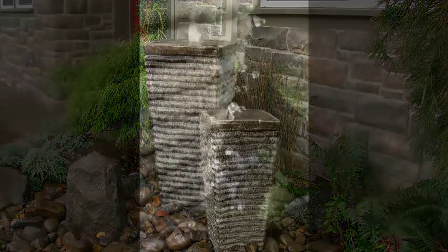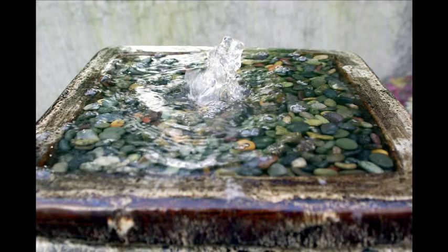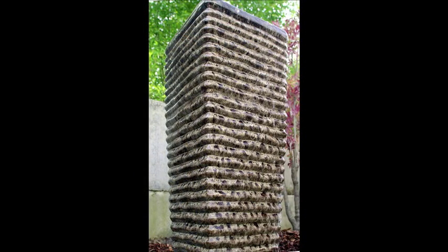With Liquid Art's pondless design, maintenance is virtually nonexistent, so you can spend your time enjoying your fountain rather than cleaning filters or constantly removing leaves and other debris out of the water. And the solid reservoir design means you won't have to worry about punctures or leaks that are common with ponds that use soft rubber liners.